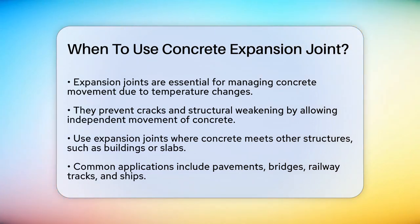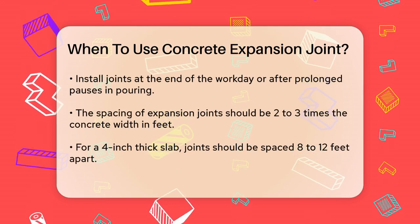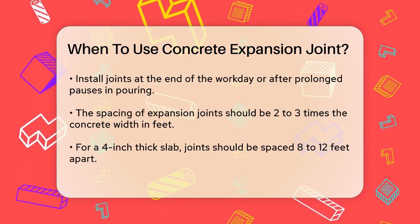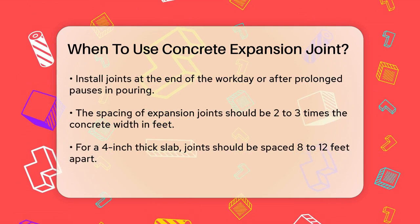You need expansion joints whenever the concrete meets another structure, such as a building or another slab of concrete. This is particularly important in areas like pavements, bridges, railway tracks, and even ships. These joints are usually placed at the end of the day or when the concrete pour has halted for longer than the initial setting time of the concrete.